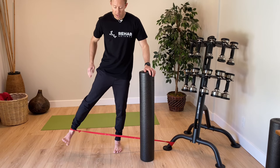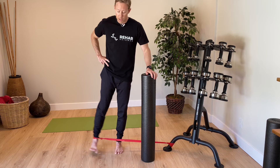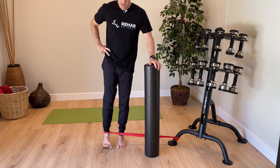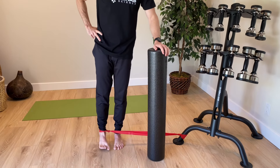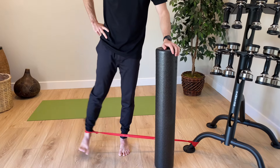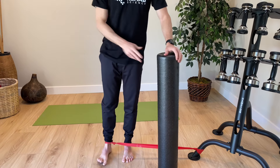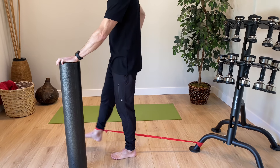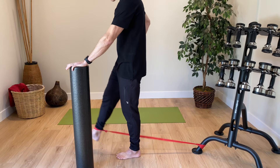Next, go out into hip abduction, which will primarily work the gluteus medius and gluteus minimus, our main hip abductors. You might also really feel the leg you're standing on working quite a bit, so I'd encourage you to do all these exercises on the other leg as well. And then we're going to go through hip flexion, where the leg goes straight out to the front, working the hip flexor muscles.